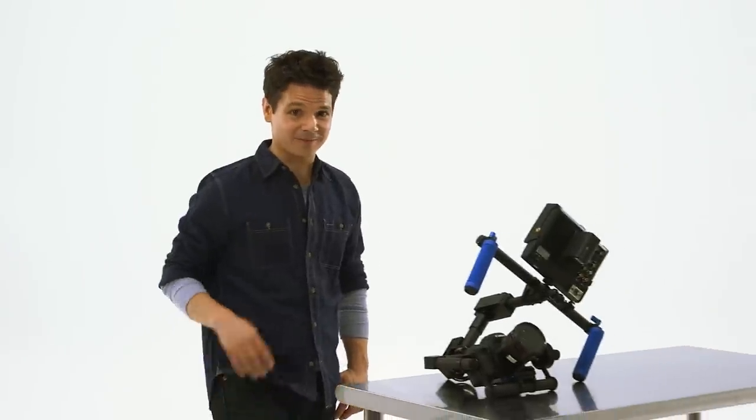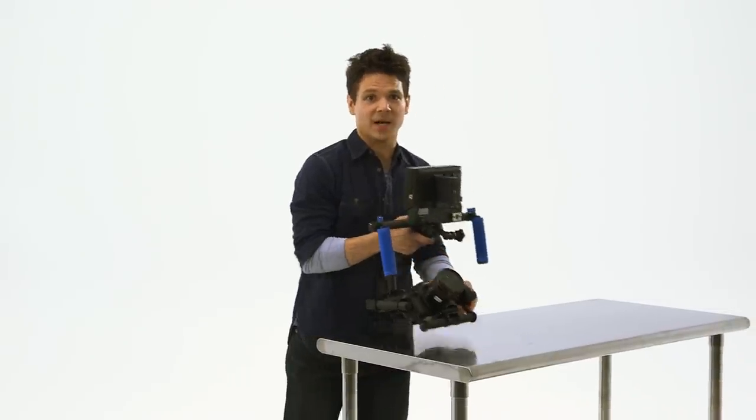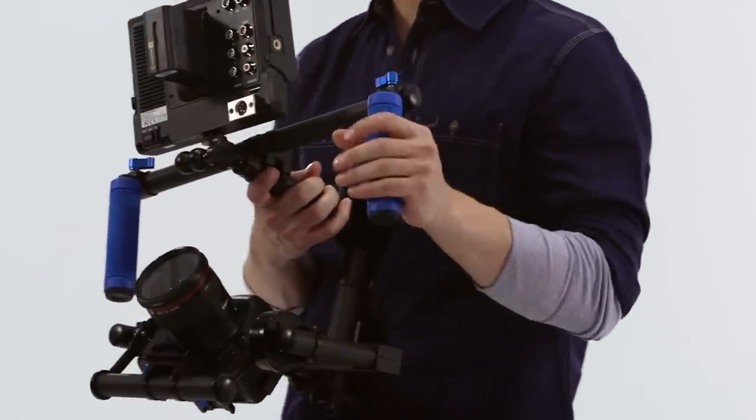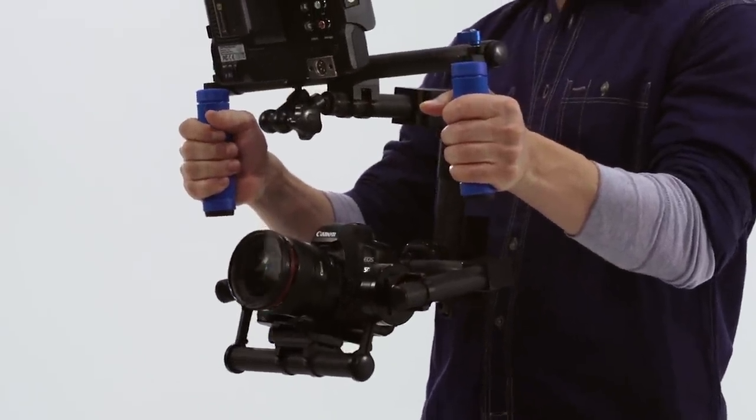Every once in a while, a single piece of equipment comes along that changes the way we shoot everything. There is a constant effort to minimize cost and save time while continually improving quality. And with one single piece of equipment, you can now do all of that. This is the Flashpoint Zero Grab Stabilizer.